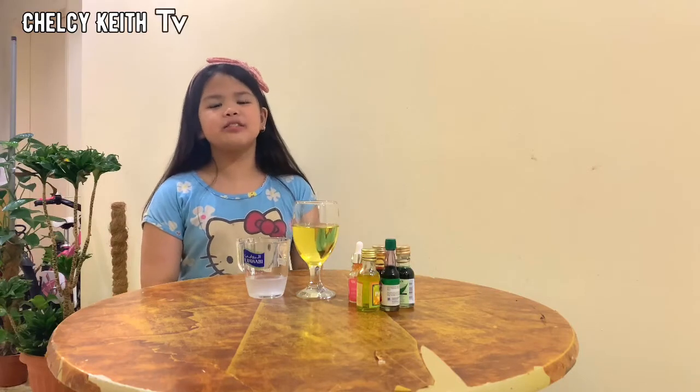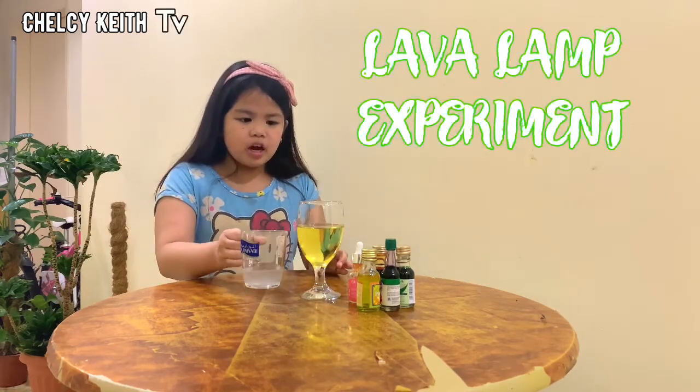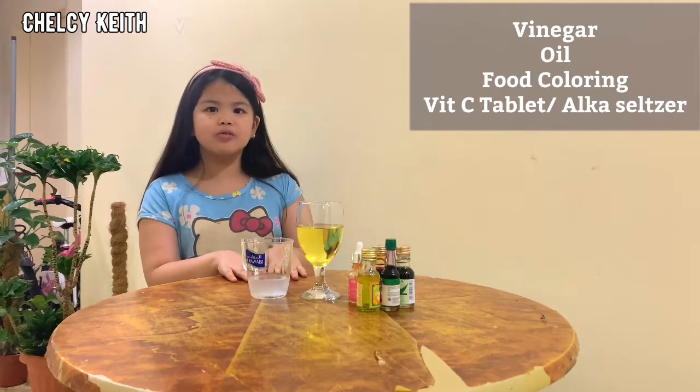Hi guys, it's me Chelsea. Today we're going to make a different kind of experiment. So let's do it guys. We're going to make a lava lamp. So we have the oil, and the vinegar, and the food coloring, and we have the vitamin C tablets. So let's go guys.